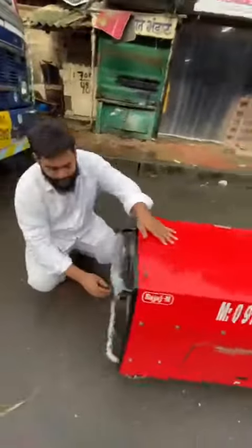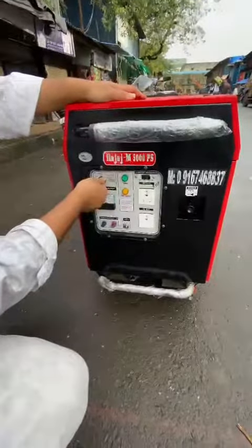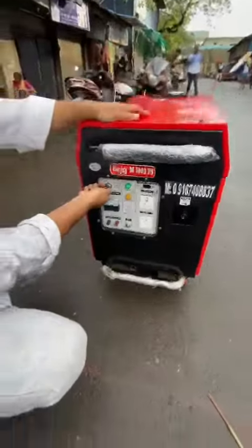See how to start and operate it. Pull the choke, then the ignition, and then push it back.